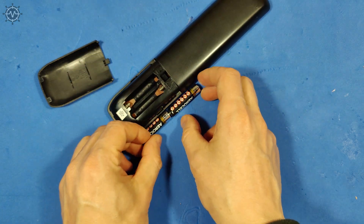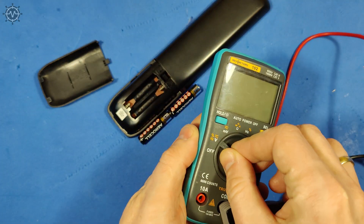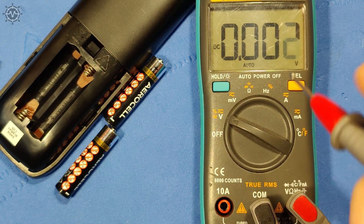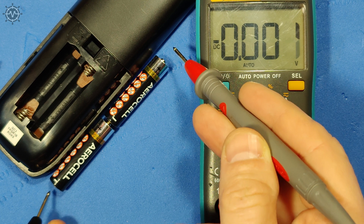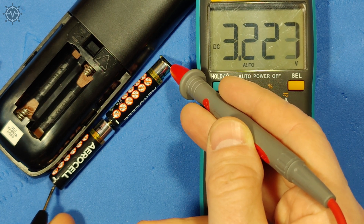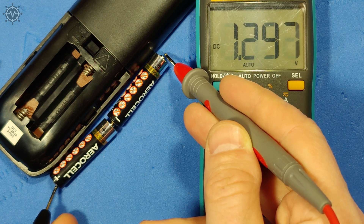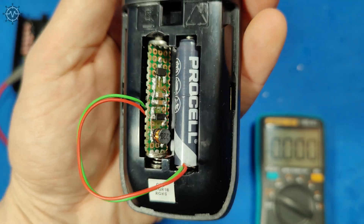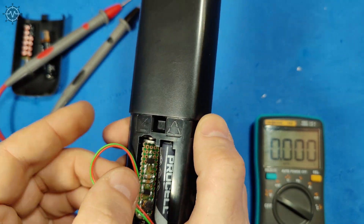Most electronic devices stop working when batteries drop around 0.4 volts. For example, one new AAA battery has 1.6 volts. Two batteries connected in series have 3.2 volts. When a battery is discharged and reaches around 1.2 volts, if two batteries connected in series reach 2.4 volts, most devices will stop working or work with very limited functionality. I have invented this device which helps to harvest secret power from batteries, and I would like to share it with you.